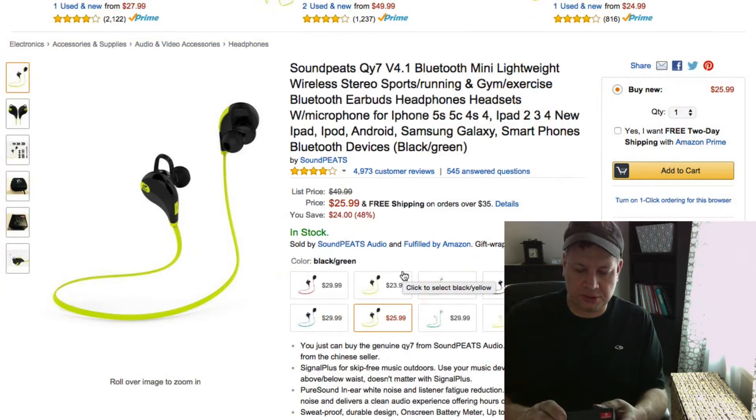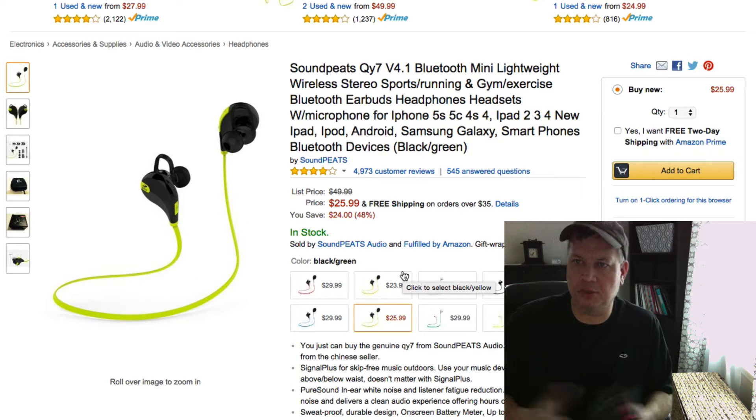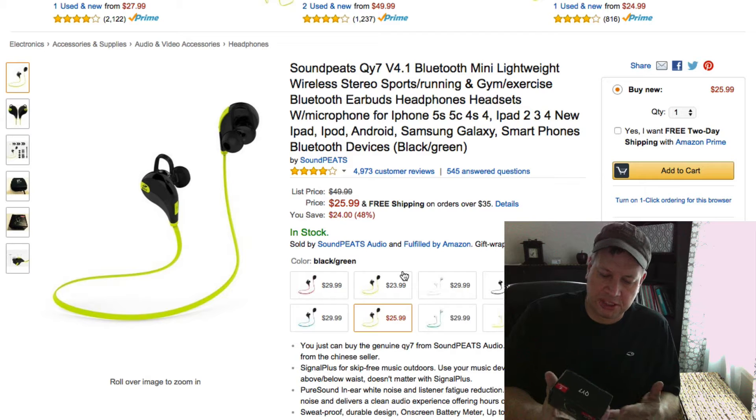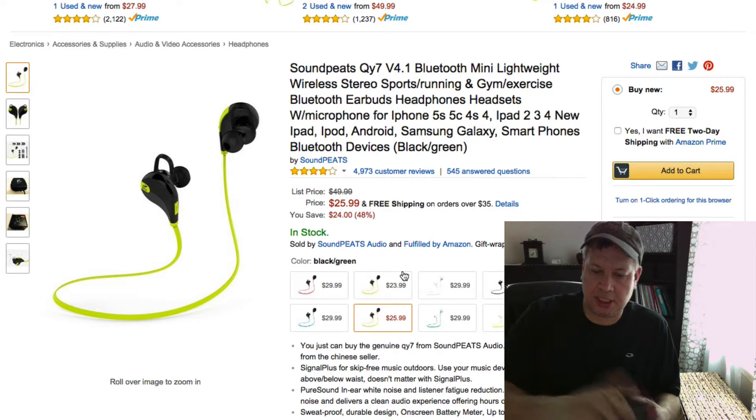Hey guys, I just wanted to do a review on Soundpeats — they are the QY7 Bluetooth mini lightweight wireless headphones or earbuds. I just got these in from Amazon.